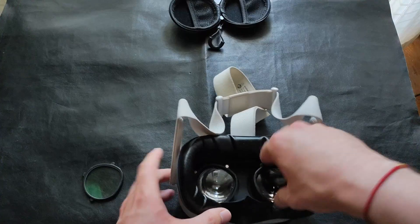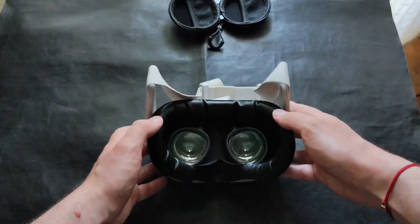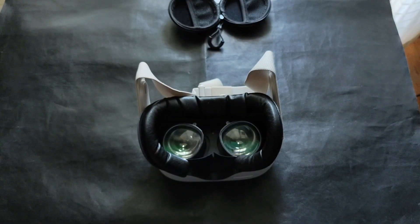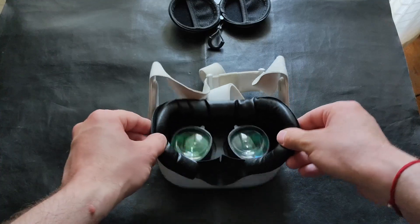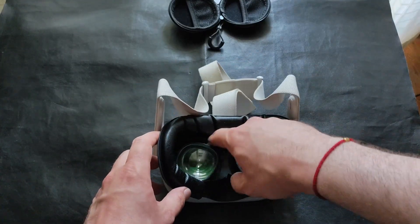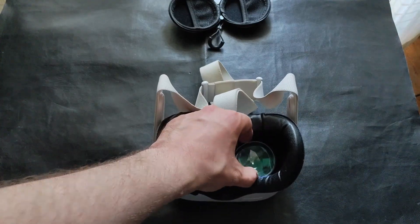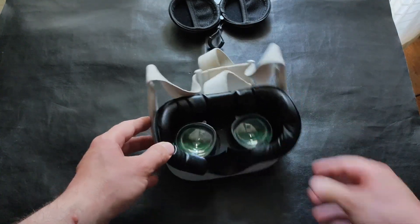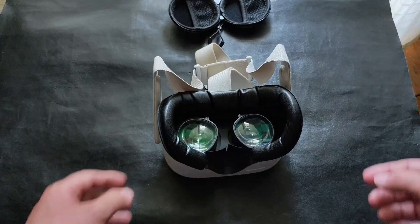And that's it — now I have installed the lenses. The website also suggests installing the glass spacer for the Quest, since you're adding some thickness where the eyes are. The glass spacer will help with having less pressure on your face. I don't have it here with me, so I'll go without it, but it's something I'd suggest. I hope you liked these installation instructions for the VR lenses — have a great day, bye bye!